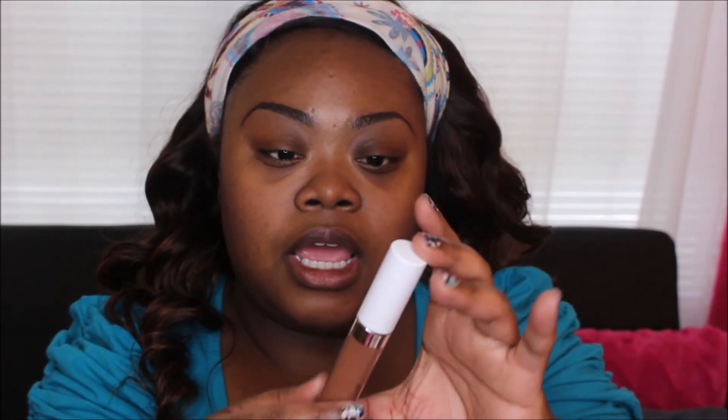I have already done my eyebrows and used one of the concealers, which I'll get into in a second. First, the packaging — it's really basic, a little cardboard box with stripes that says ColourPop No Filter. The actual products come in these tubes with a white top and a silver band. It has a nice little weight to it.